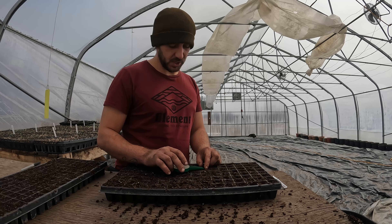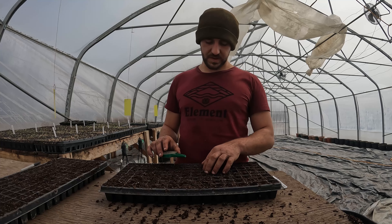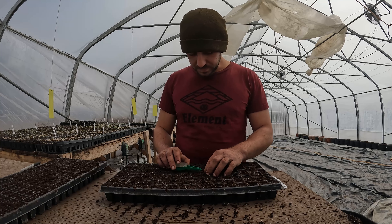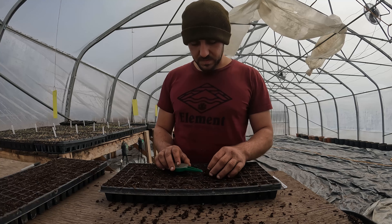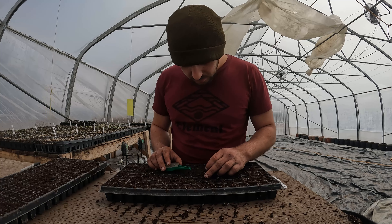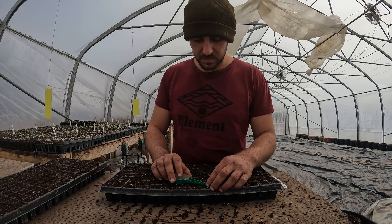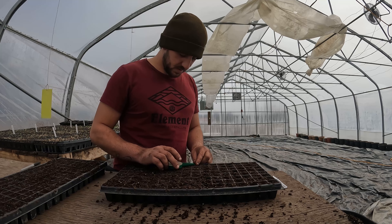I've had good results in all those productions. Part of it is rotation — definitely. We'll see with the coming years, now that we're growing more often with similar things in the same areas, if we start to see more pest pressure. Part of it is just the ecosystem — like having the pond attracts so many frogs, and the frogs feed on insects. Things tend to balance out the way they should.